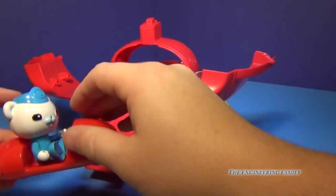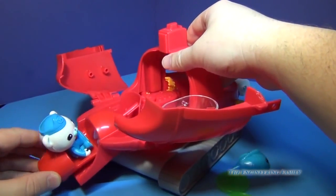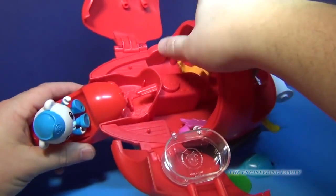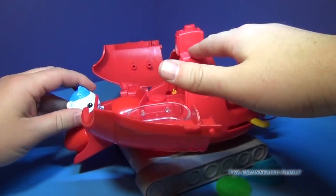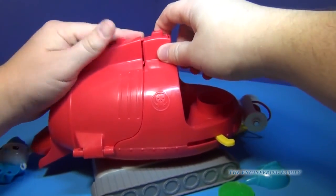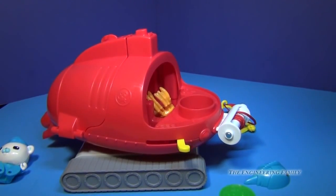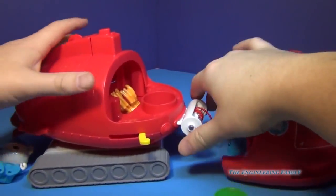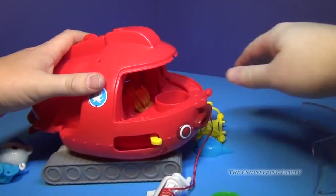The Gup-X comes with Barnacles, and you can obviously put more of the Octonauts in it. You can put the little surf vehicle back in — there's a little button right there that causes it to come out, and that's how it goes back in. Then you can take Barnacles out, close up the back — sometimes it takes a couple of tries — and put the rescue vehicle right back on the front. All three vehicles are ready to go again.